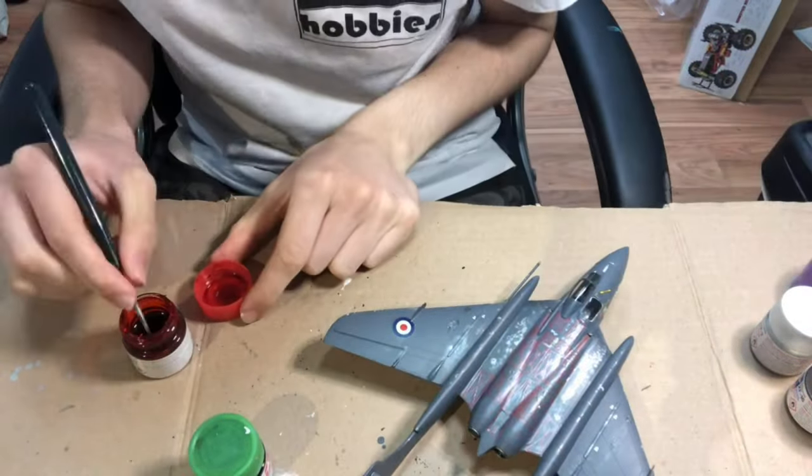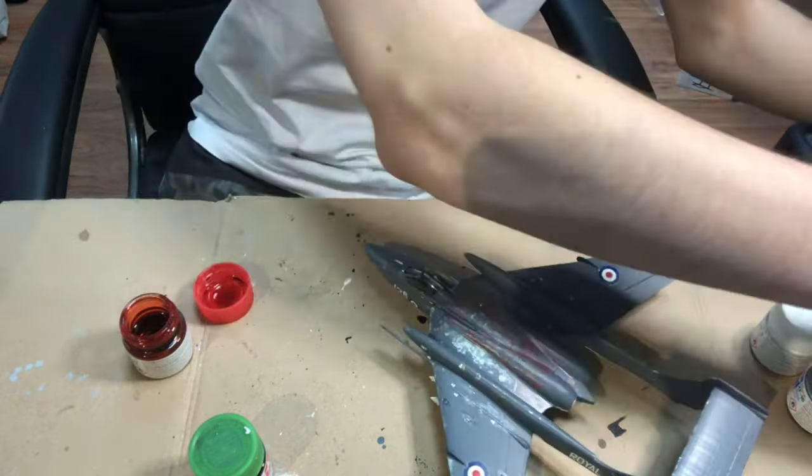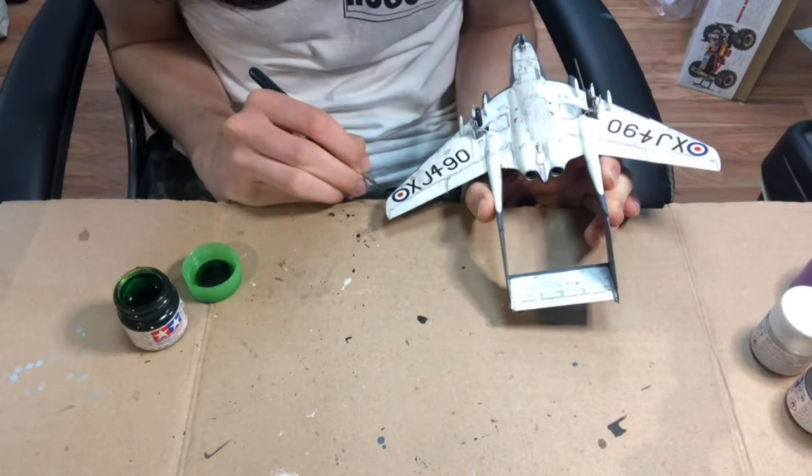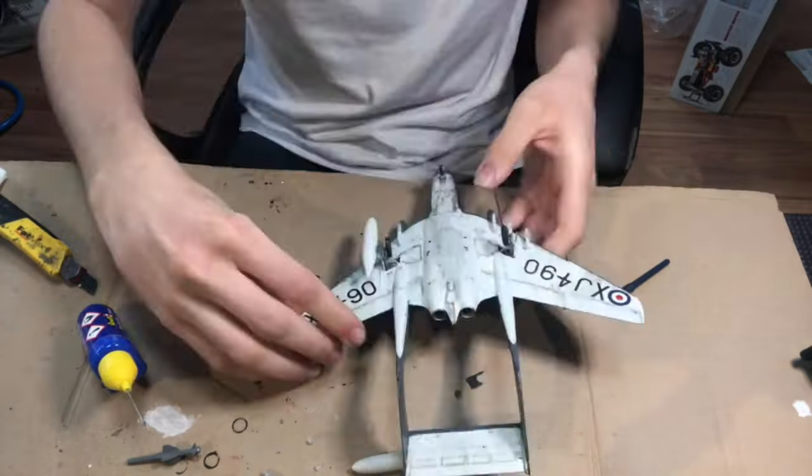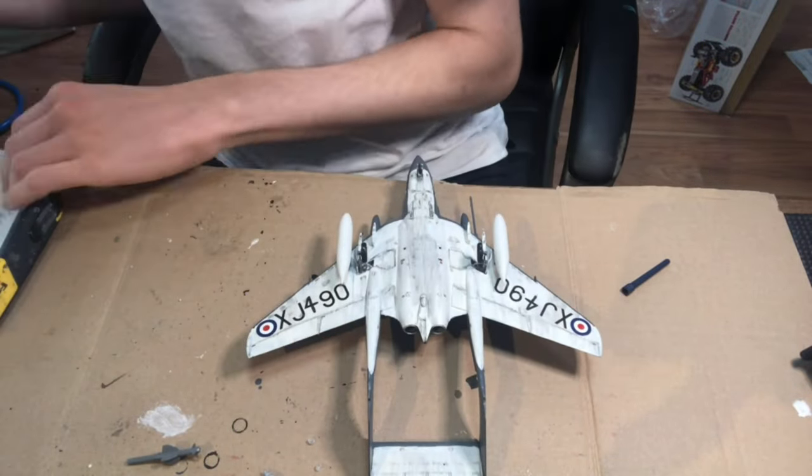After the enamel wash had dried, I applied some Tamiya X27 Clear Red and Tamiya X25 Clear Green on both of the navigator lights, before gluing on the weapons, and with that the Sea Vixen was finally completed.